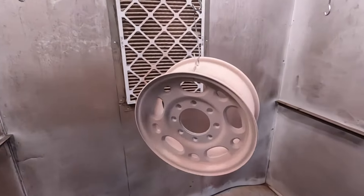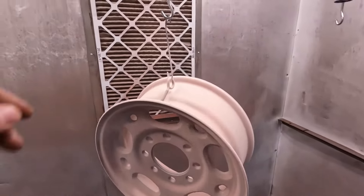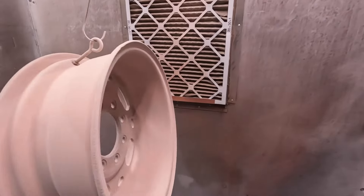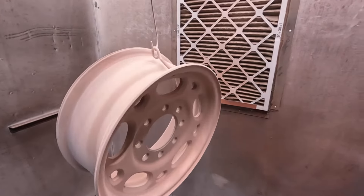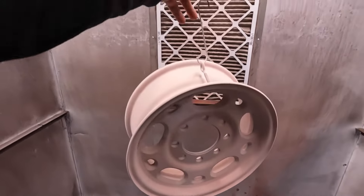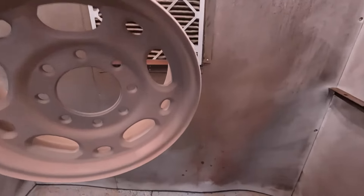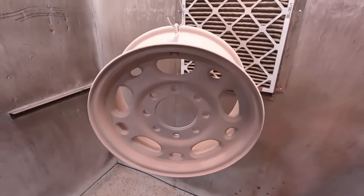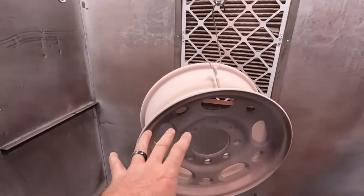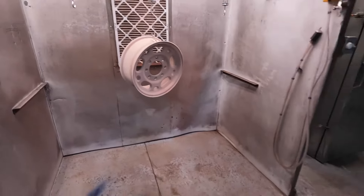All right guys, so I got one of the wheels into the outgas primer. As you can see, it is pink. This is going to go into the oven at 400 degrees for a total time of 20 minutes. I've still got the other three wheels to coat. It takes a fair amount — I go on it heavy, especially in some of the pitted areas, to help fill and blend those areas out. Next step, once these things flow out, we've got to let them cool again and then go to the chrome.